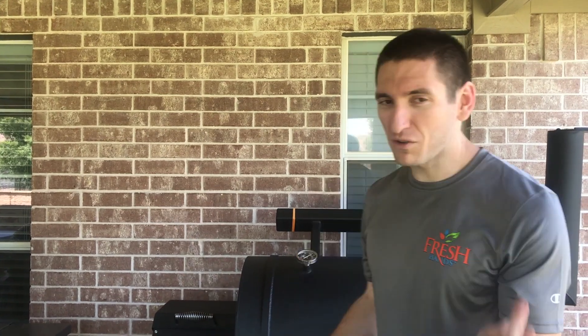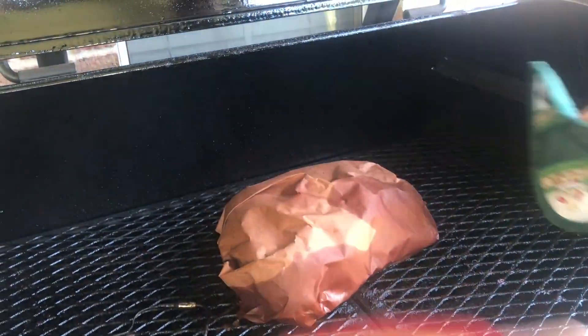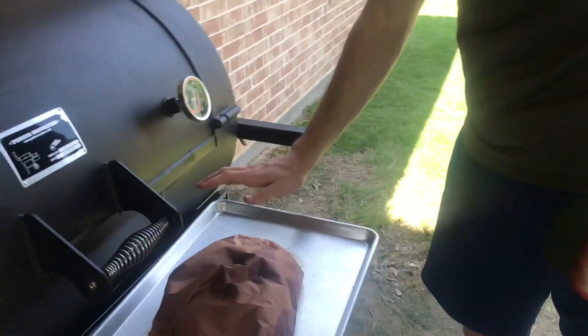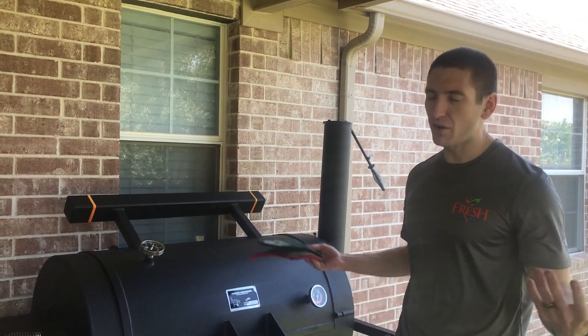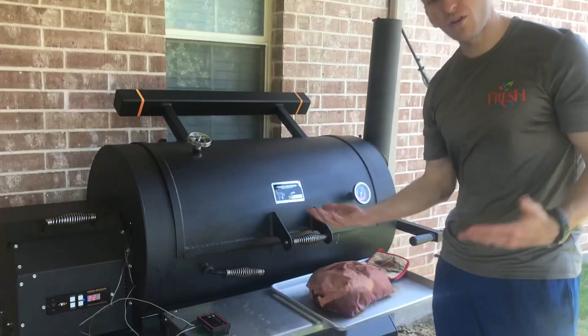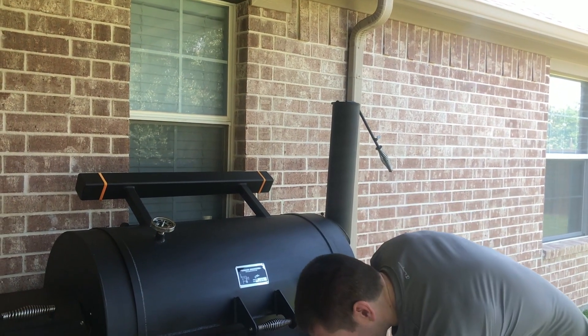We've now hit 190 on our butcher paper-wrapped butt. We took the aluminum foil one off a little while ago because it got up to temp a little quicker — which is kind of what you'd expect. We pulled the probe out. It's hard to tell how tender and juicy it is since it's wrapped in a couple layers of paper, but we're still getting smoke penetration. We'll be really interested to see the difference. Rest it in the cooler if you need to, then we'll come back when we're ready to pull.